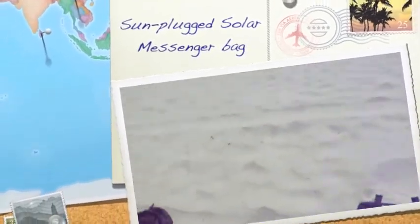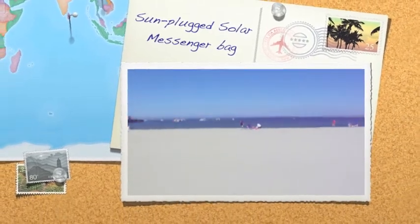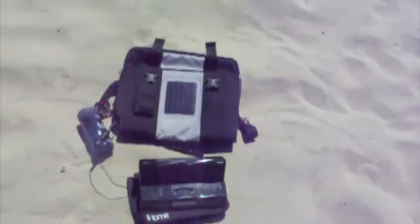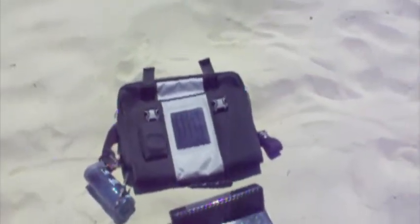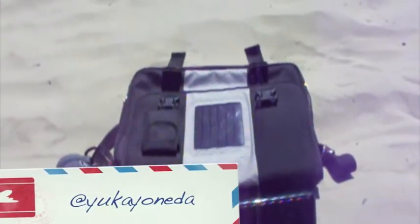Welcome to another beautiful day in the Monterey Bay. It's a nice sunny day out and I'm here to show you the recently reviewed solar backpack by Inhabitat.com and Yucca. I want to say thank you to Yucca for the great review you wrote for our bag, and I just wanted to show you a few more things about it.